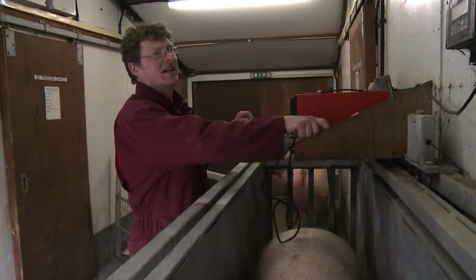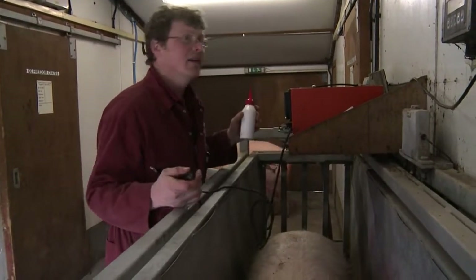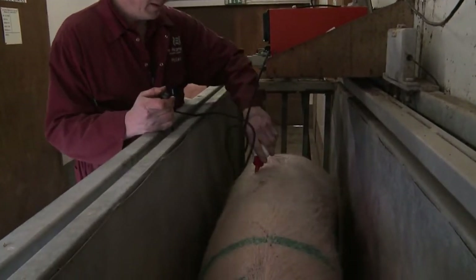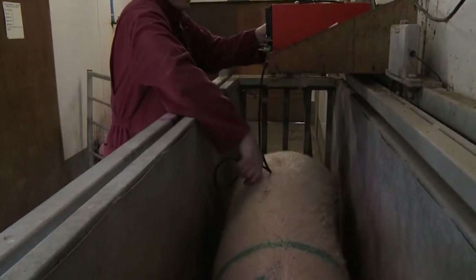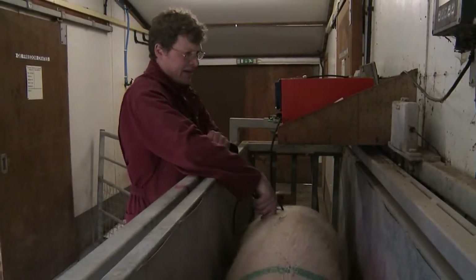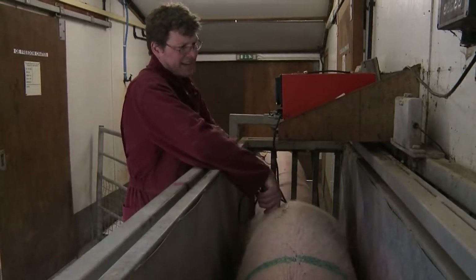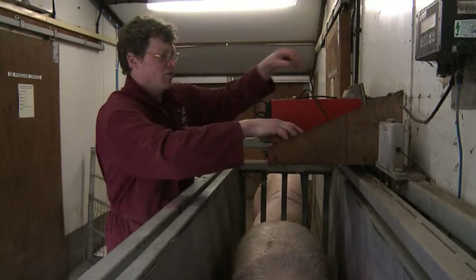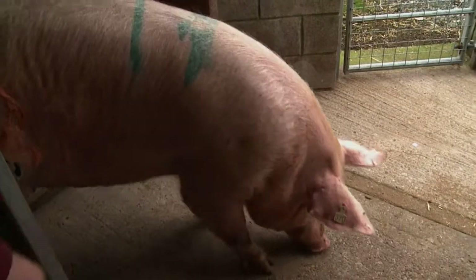The next sow — a bigger sow. 271 kilos. But certainly leaner than the last sow. She's looking 18, 19 millimetres of back fat. And as we see her walk away, we'll probably be able to look at — certainly should look a little bit leaner.